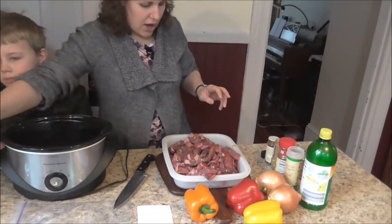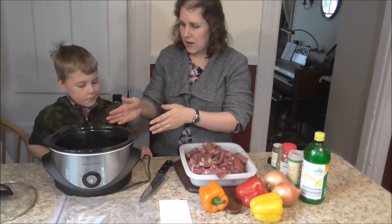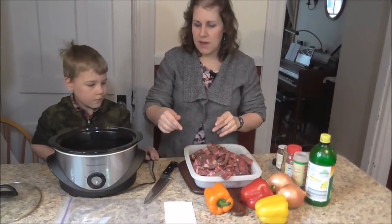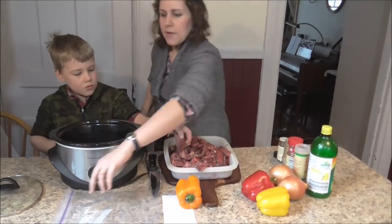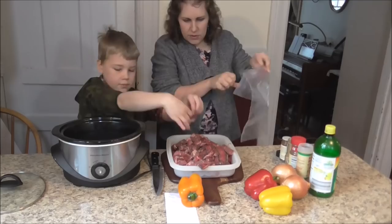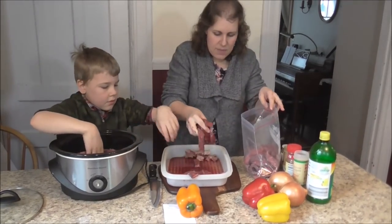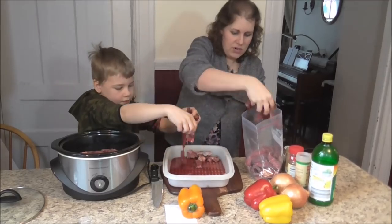What we're going to do is put half of this — this is three pounds of meat — I'm going to put half of it into my crock pot and then half of it into my freezer bag. We don't need to pull it apart, we can just toss it right in there. This will serve about six to eight people, depending on how hungry those people are.